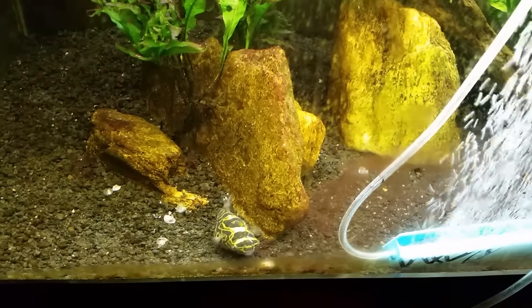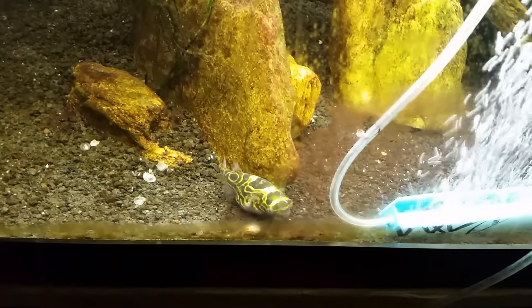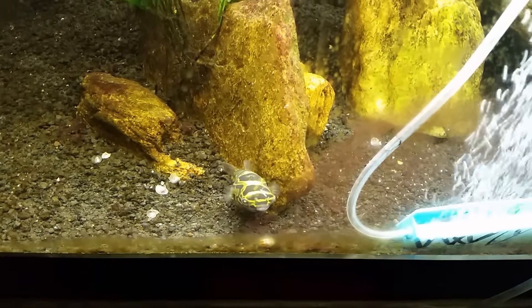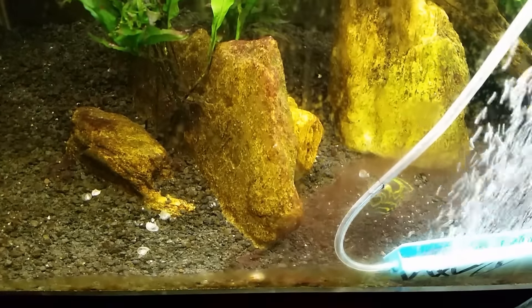Thanks for watching. Make sure you're subscribed so you won't miss anything - never know what it's going to be with me. And don't forget, this one here is my brackish tank. Thanks a lot, hope you enjoyed, and I will see you real soon.